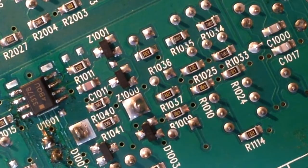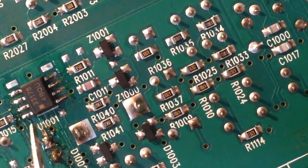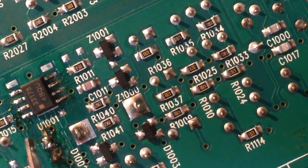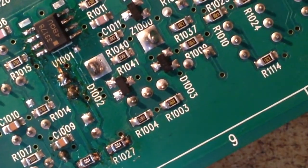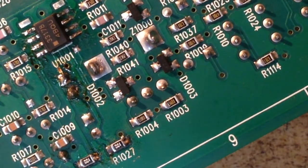Let's look at our op amp. Here's the op amp we just soldered in — no bridges, everything looks good, pin one is in the correct orientation. Everything looks good. We've cleaned all the components out and checked it. Looks like everything's all there.